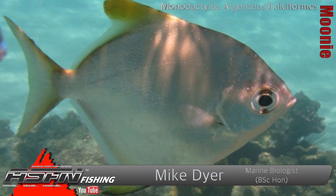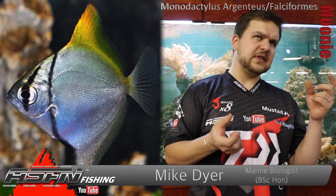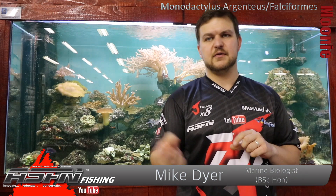The genus name is Monodactylus and there are two species that we get. You get the oval mooney and you get the round mooney. The round mooney is Monodactylus argentius and the oval mooney is falciformis — Monodactylus falciformis. Those are the two we get, and the round and oval names kind of give away how they look.